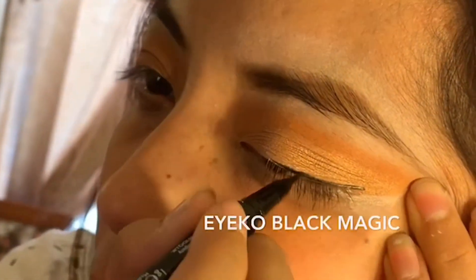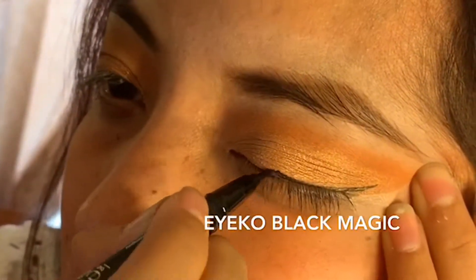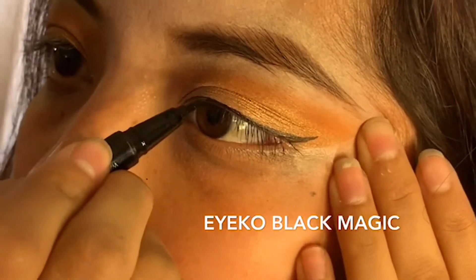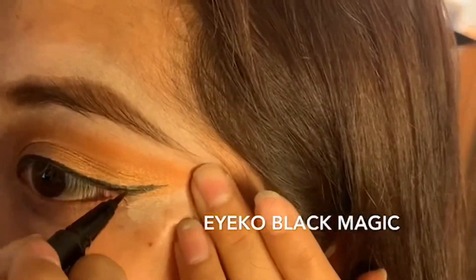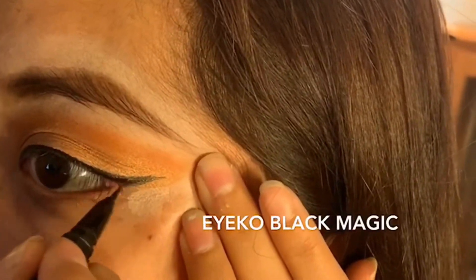I'm having my sister do her own eyeliner and we're using the Black Magic Pencil. I got this in my BoxyCharm subscription — it is honestly the best eyeliner I've ever owned. It is so easy to control.